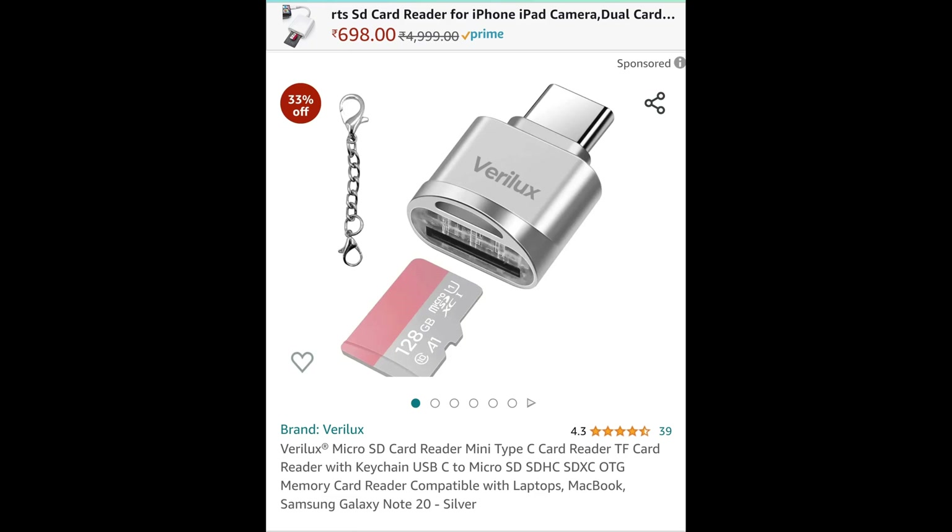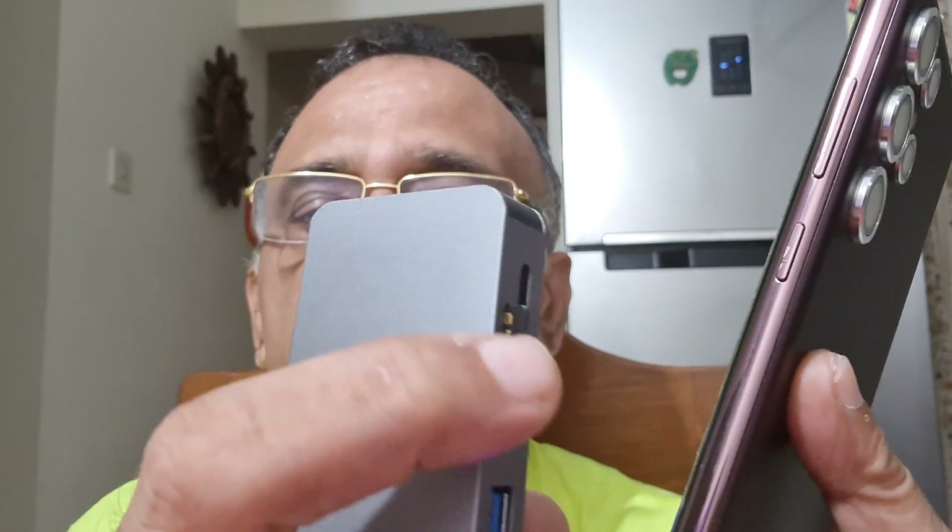If you are going to record 4K or 8K video with your S22 Ultra, this is a useful method to bypass the storage limitation and immediately transfer the footage to an external device through a USB hub. You don't have to buy this specific USB hub — you can just buy a micro SD card reader and connect it via a USB-C port. I didn't need to buy a separate reader since this hub already has a slot for reading micro SD and SD cards.